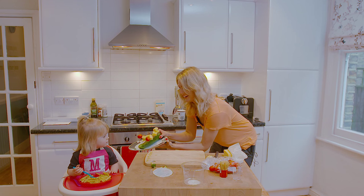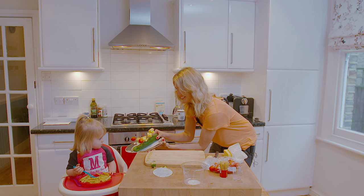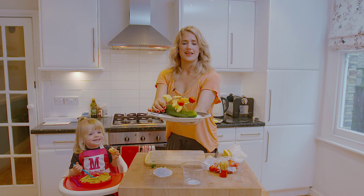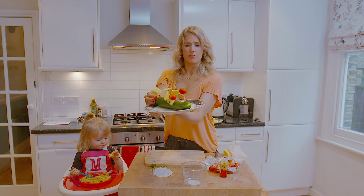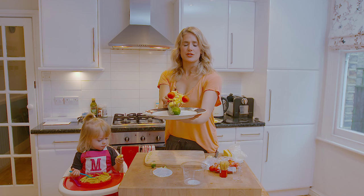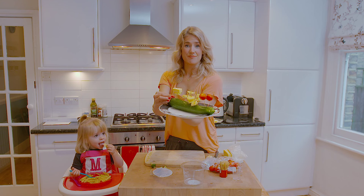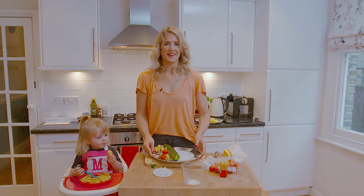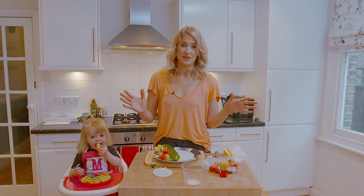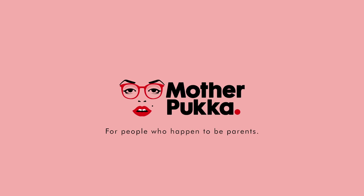Would you like a canapé, Mae? Yes! Do you want to take the cheese? That is your crocodile done in about three to four minutes. That is your crocodile canapé — kids happy, mama's happy, everyone's happy. I'm Mother Pucker; we're about parenting the shit out of life. Mother Pucker!